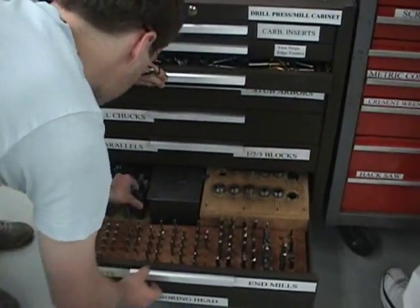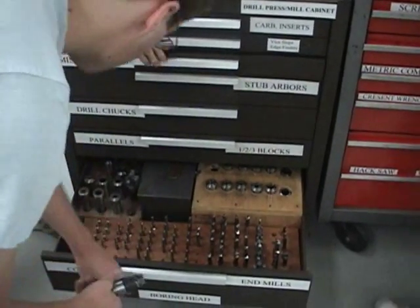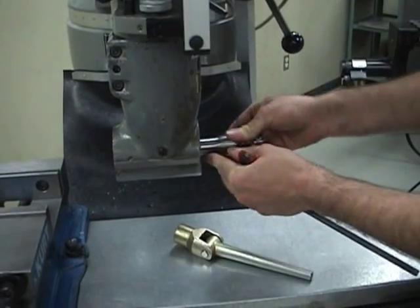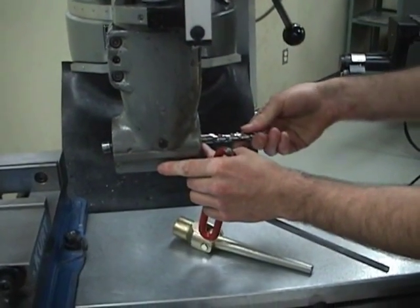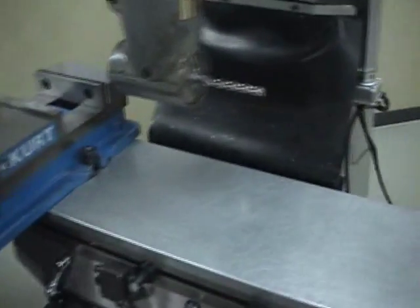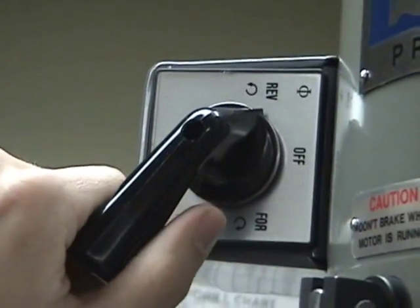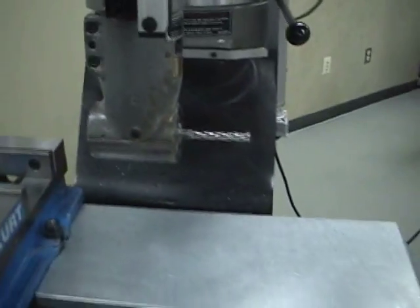Any tool that can be used in the mill can also be used in the right angle head. But remember that it must be put into reverse to run forward. Now you can see that the right angle head is fully operational.